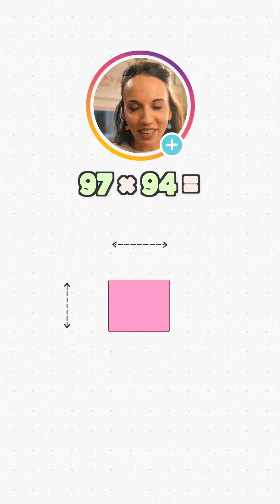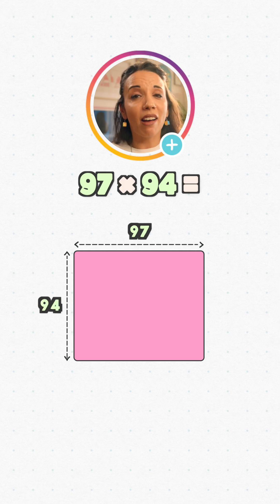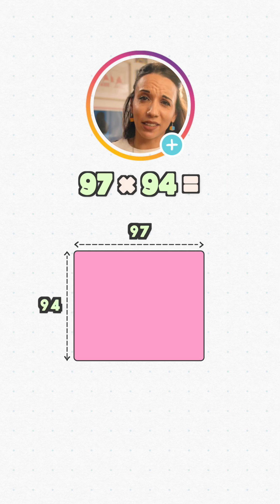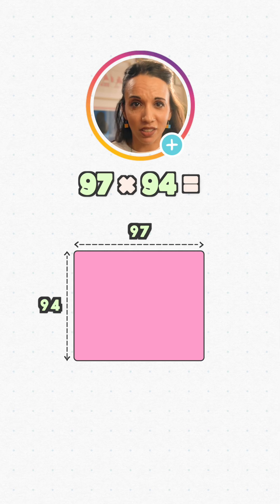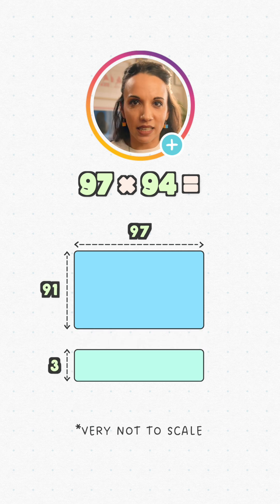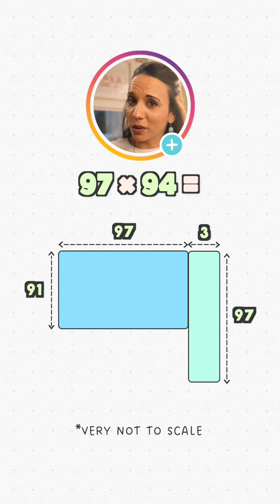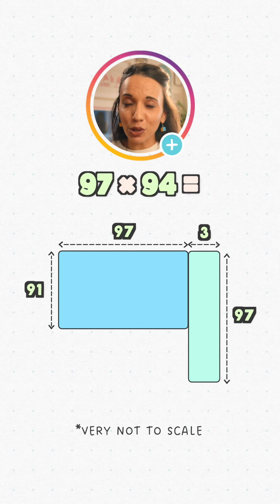Let me show you. We can represent our multiplication by a rectangle with area 97 by 94. I think we can all agree this multiplication would be objectively better if one of the numbers were 100. Well, let's borrow from Peter to give to Paul — no one's looking. We need three more to turn 97 into 100, so let's take it from the 94. We'll chop off a strip of width 3, leaving 91 behind. If we swivel this bit round here, the top length becomes 100. Notice what we did: we found the difference between 97 and 100, and we took that away from 94, just like in the mathemagic technique.